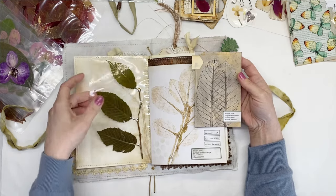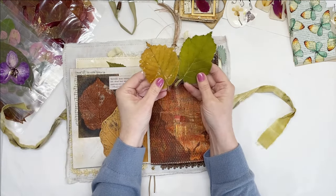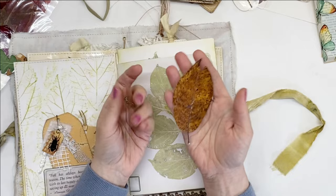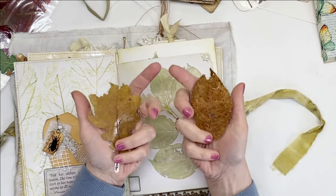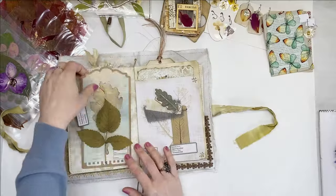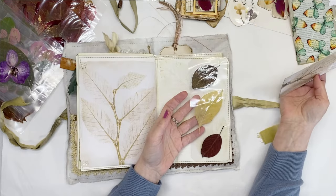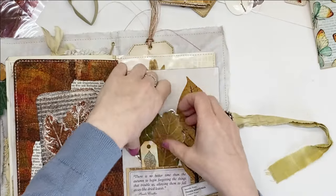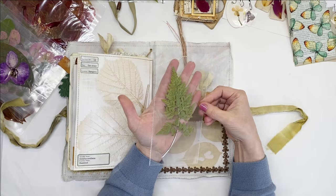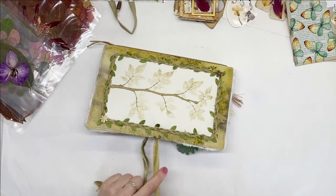Another example here, chestnut leaf. And this one I turned into a belly band. This one is a tuck spot. This one I turned into a little layered tag. Another side pocket here with leaves in three different colors. More laminated leaves. Another pocket on the side. This one I turned into a tag. That's how you use your laminator to create nature-inspired ephemera and embellishments to have a really unique and special journal.